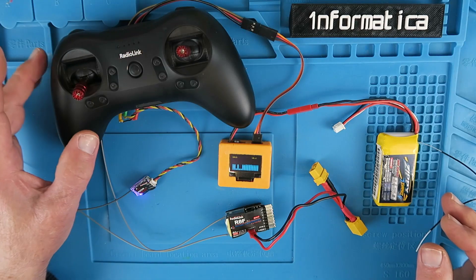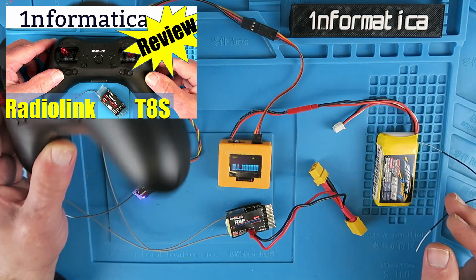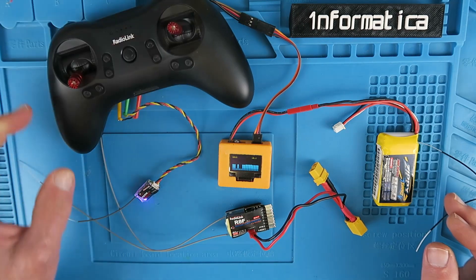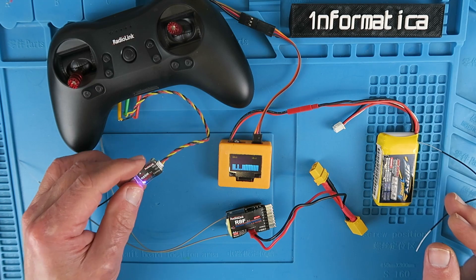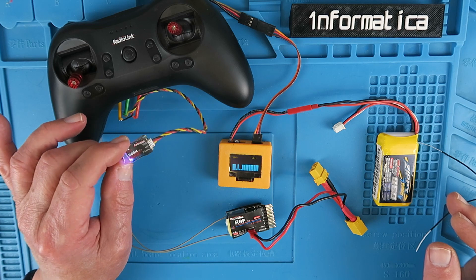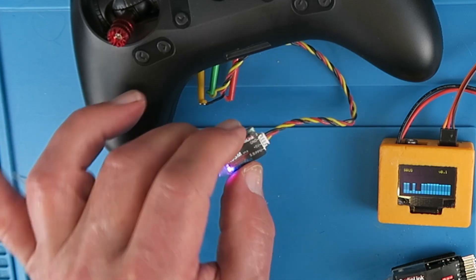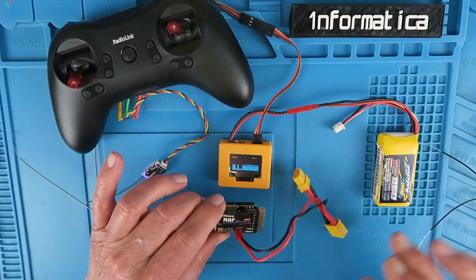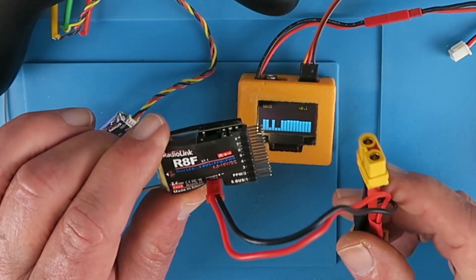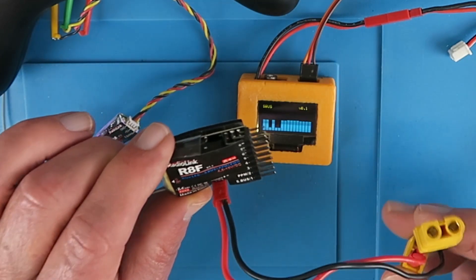Recently, when I reviewed the Radiolink T8S transmitter, it came with a receiver. I mentioned that there were other receivers you could get for other purposes. In this video, I'm going to give you a quick overview of this little guy, the R8SM — clearly very lightweight, SBUS and PPM only output. And its bigger brother, the R8F, which has the telemetry option for onboard battery voltage.